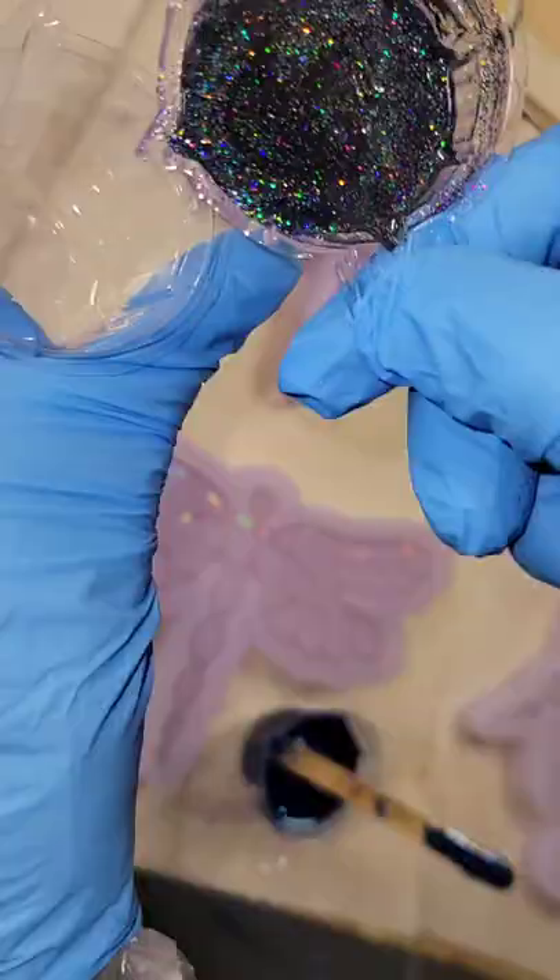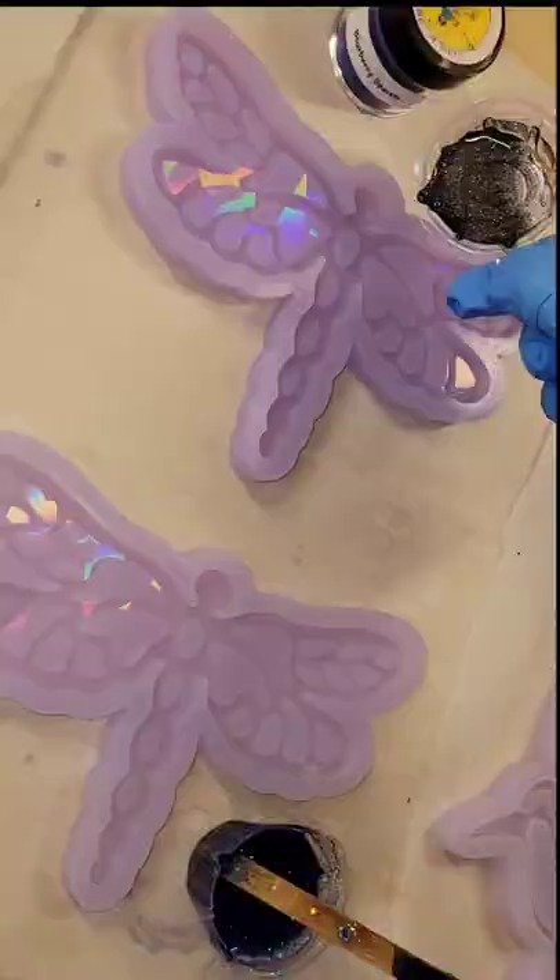Let's make a holographic resin dragonfly. I'm going in with some black holographic glitter. I'm filling up my cup just like a third of the way full. These cups are awesome for molds that have really fine line details. I only fill it up a third of the way full, pour, and add more as I need.